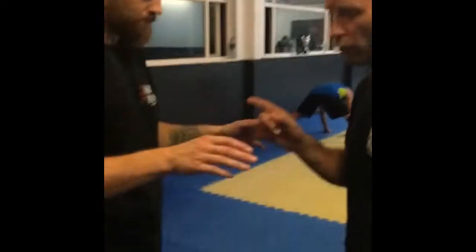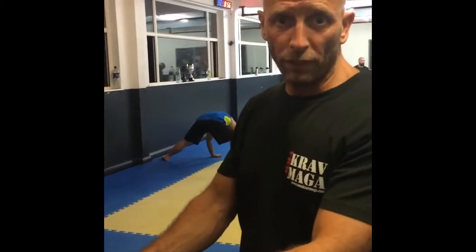How you doing? Hi, I'm Ricky Renata. This is 60 Second Self Defence. Ready? We're going to show you quickly what would happen if someone grabbed you on the street with both hands.